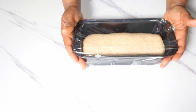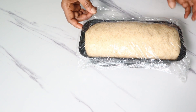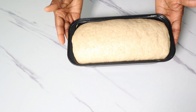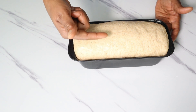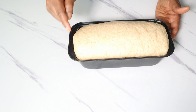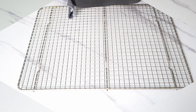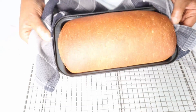50 minutes later the dough has doubled in size. It should have risen about one inch above the pan — that's the hump you're looking for. Now bake it in your oven preheated to 390 degrees Fahrenheit for about 25 to 30 minutes.